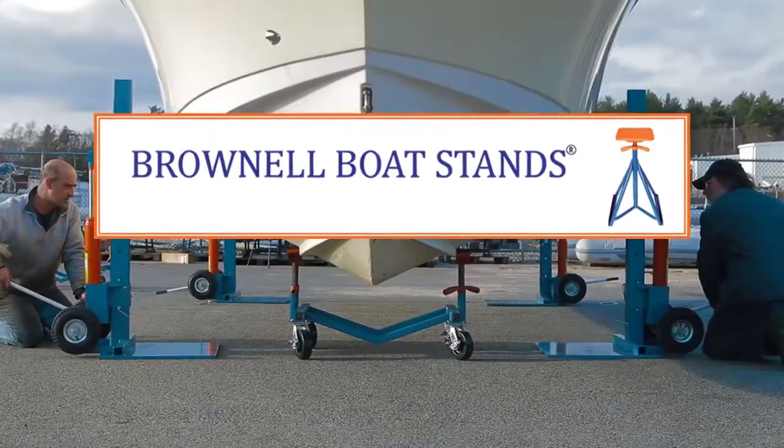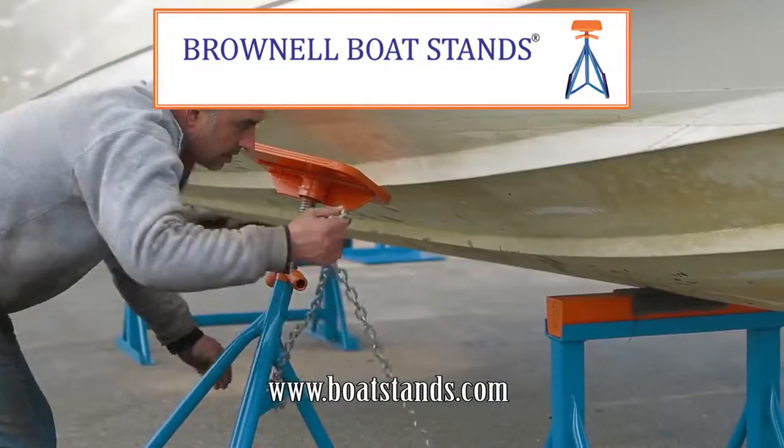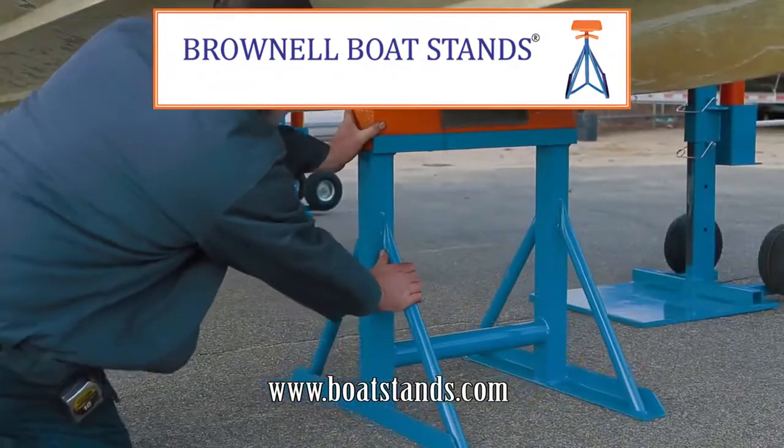Brownell Boat Stands, bringing you quality products that are safe, reliable, easy to use and affordable. Made in America since 1954.